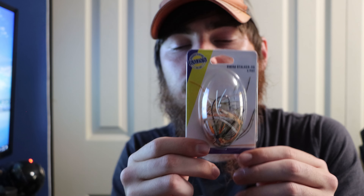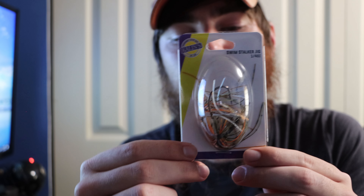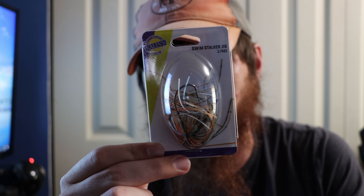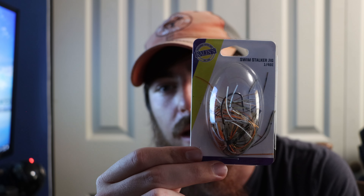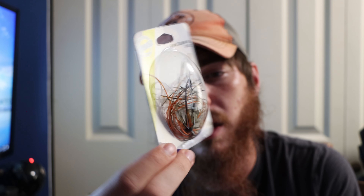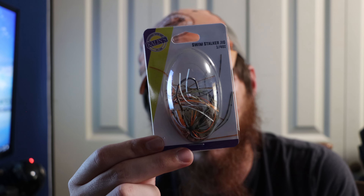Then we got a Callan's Swim Stalker Jig — it's a quarter of an ounce and looks like a bluegill color. That is a really nice lure. It says the recommended trailer is Uncle Josh pork frogs — I've never heard that one before. But I have heard of this company and they make pretty good quality products. That color is really good especially whenever they're feeding on bluegill.